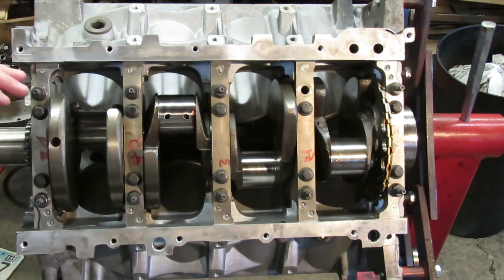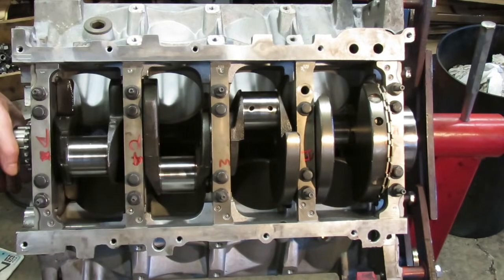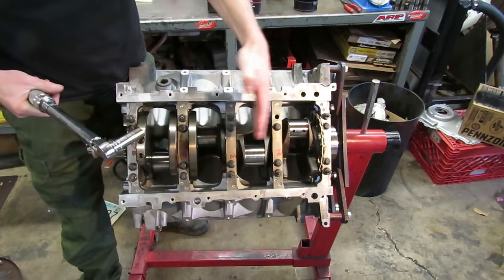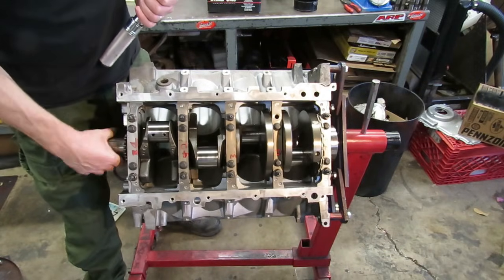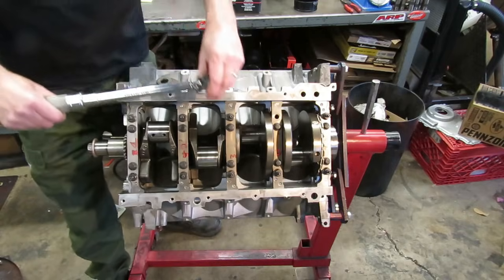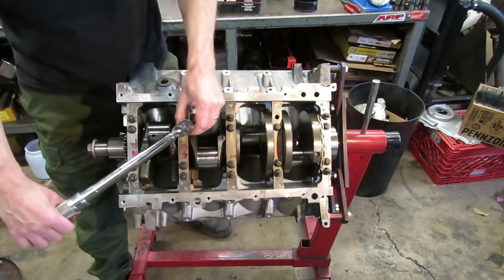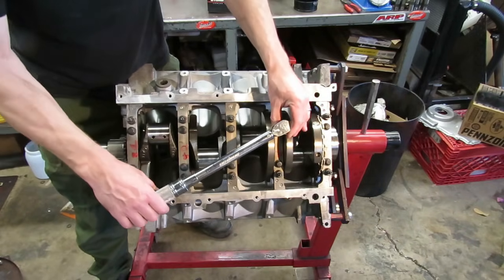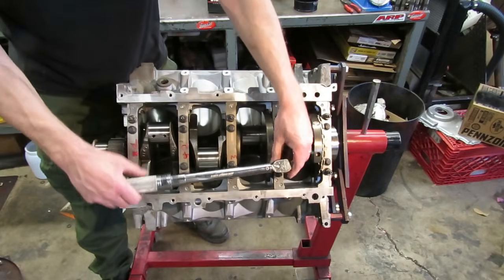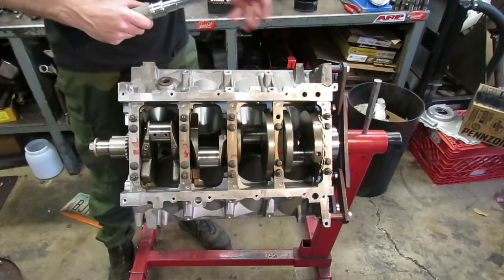So now we're going to torque these fasteners to specifications. The specifications on the LS1 are a little bit different than your traditional early small block, and that is we have to use a torque angle gauge on these. The tightening sequence on the LS1 starts in the middle and you stagger back and forth to the outsides. The first torque spec we have is 15 foot pounds — we're just going to torque all these caps to 15 foot pounds in order just to snug them up. So that's 15 foot pounds on all of those.